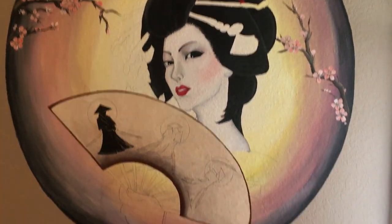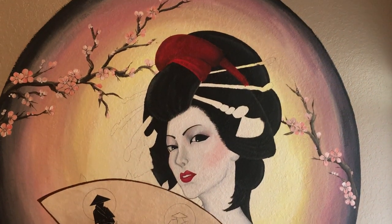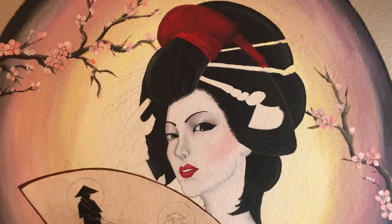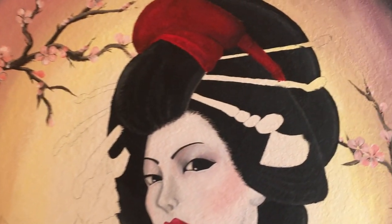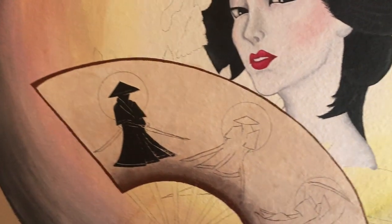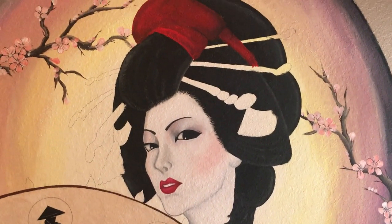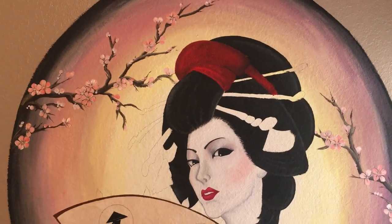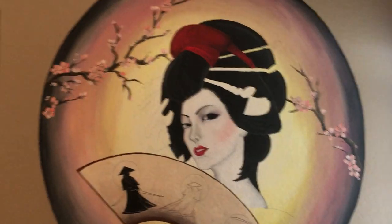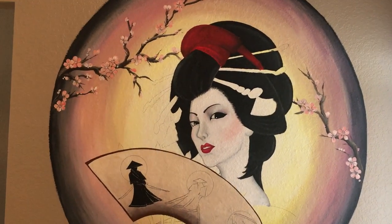I'll probably be doing maybe two videos in between: one once I finish her headdress piece and all the decorative pieces and the samurais, and then another after I've sealed the picture without the three-dimensional art, and then a completed video. It does take quite a bit of time to do one of these murals, but you want to take your time because it's on your wall and you see it every day — so you definitely want to take your time with something permanent on the wall. Anyway, if you guys like this mural, please like and subscribe to my channel. Thank you so much for watching and I will see you in my next video.